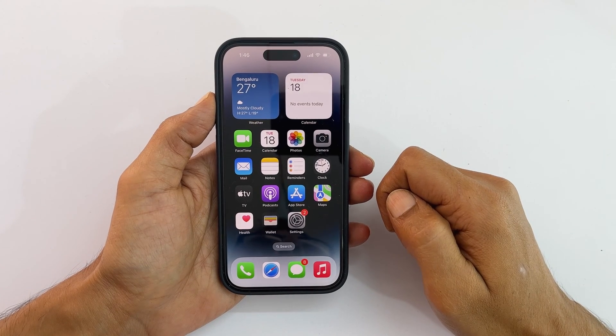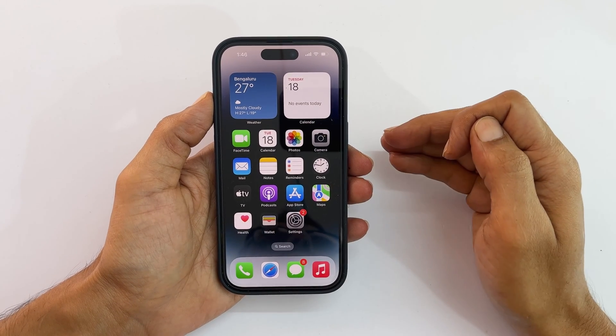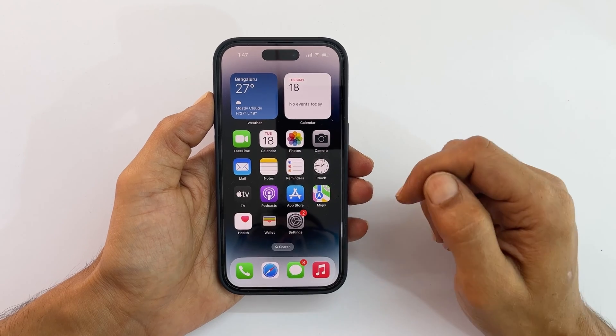Welcome to the channel. In this video, I will show you how to restart iPhone 14 Pro using Siri.